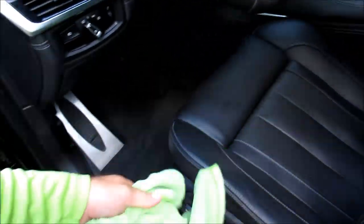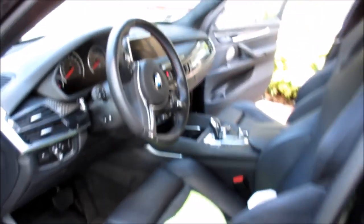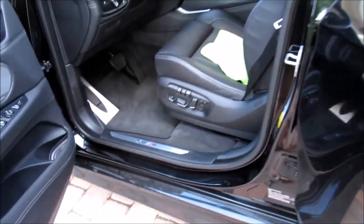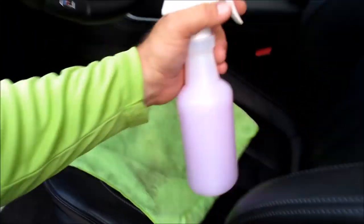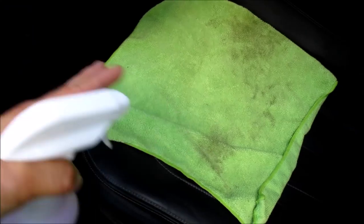I'm actually in the interior — I usually start on the interior. This is a basic detail, average condition, nothing fancy. It only really needed to be vacuumed out and wiped down. I'll also hit the door jams after I'm done with the exterior. I'm shooting this little video just to show you I use these green 16 by 16 general purpose towels for pretty much everything.